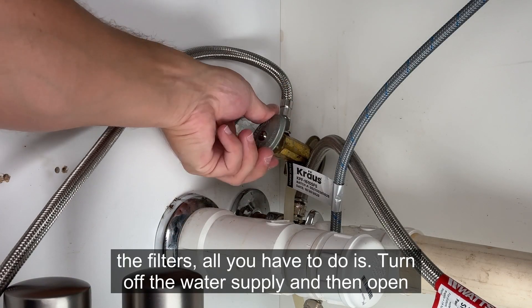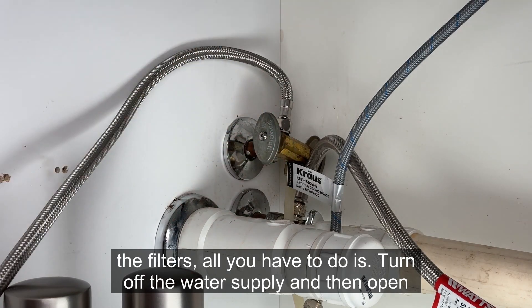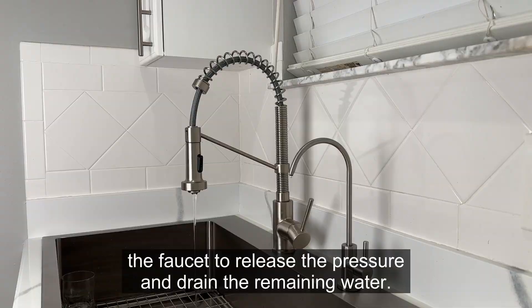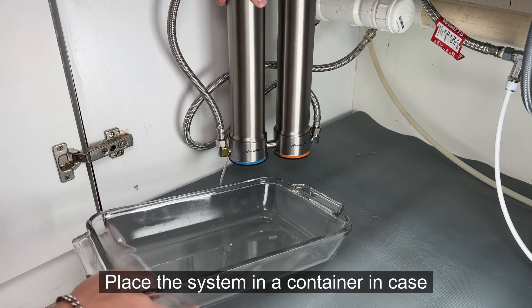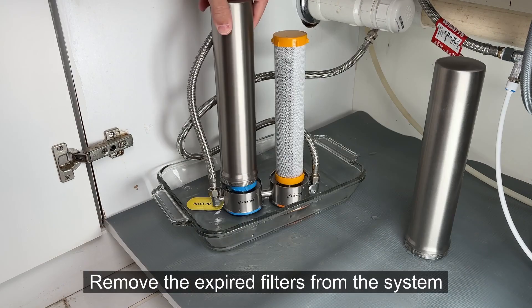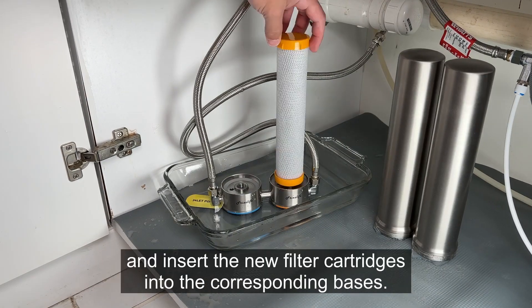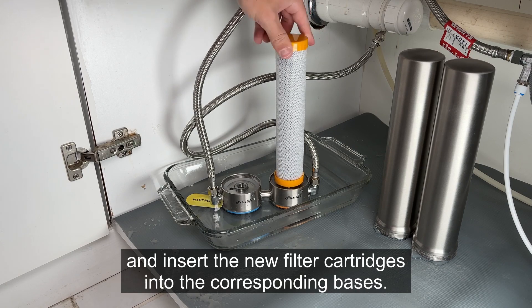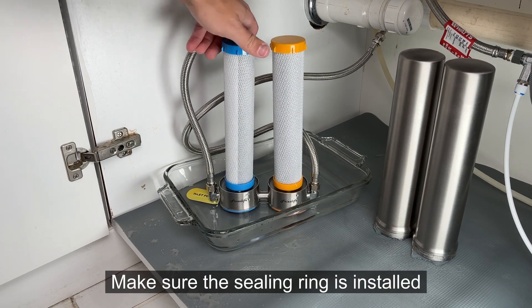But when you do need to replace the filters, all you have to do is turn off the water supply, then open the faucet to release the pressure and drain the remaining water. Place the system in a container in case of water leakage when twisting off the filter housing. Remove the expired filters and insert the new filter cartridges into the corresponding bases. Make sure the sealing ring is installed firmly.